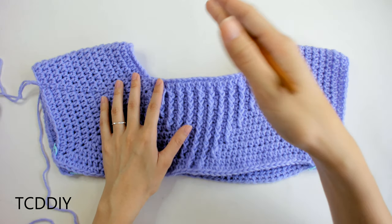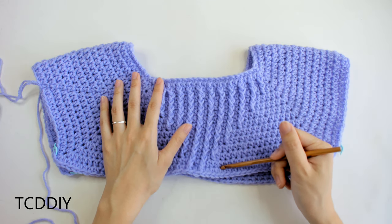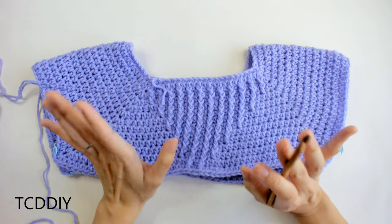Just to let you know, I have a total of five and a half inches or 14 centimeters from this first row of single crochet all the way down to the bottom, which is a total of about 14 rows.